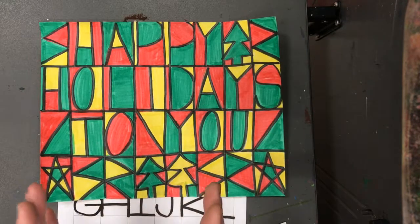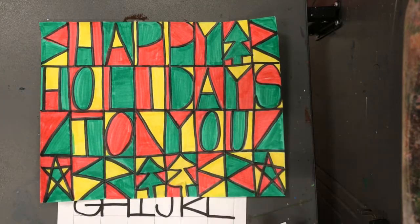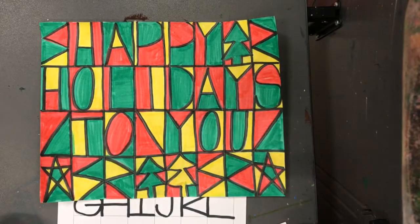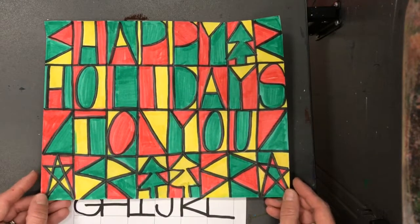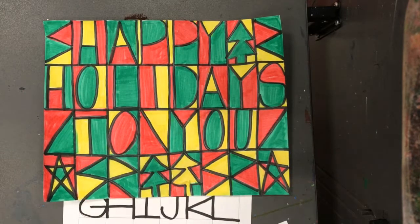A lot of his pieces had square shapes in them and straight lines. He liked to use balance where things were the same on both sides, and he also liked to use rhythm. There's a video that I've probably already shown you on this. Today we are going to look at another one of his pieces that has some squares, straight lines, and lots of color.